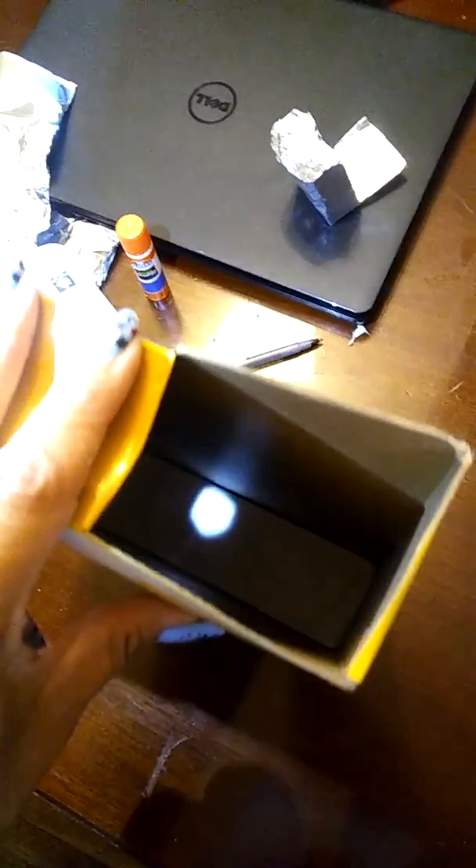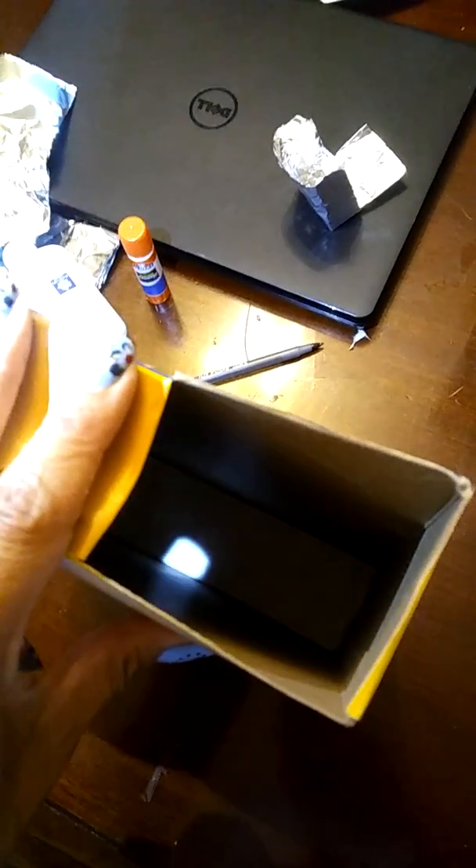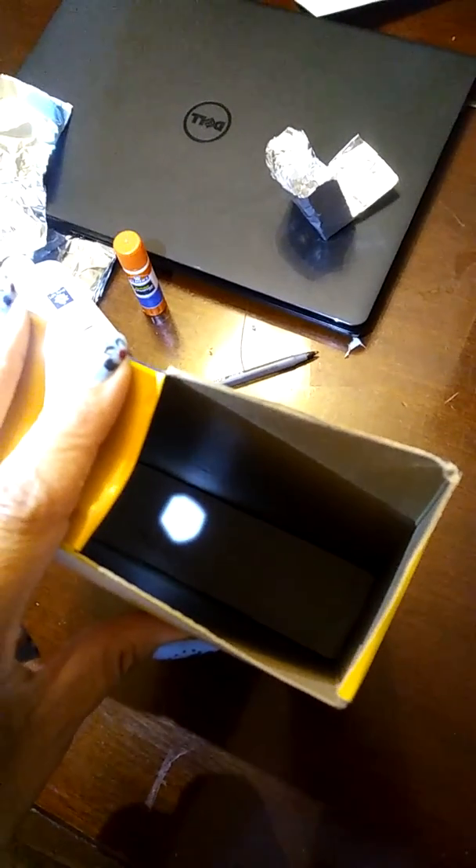I saw it on the news, and I figured that you guys could use this since there's no more glasses. You are going to move the box toward the sun until you see the reflection, and that's how you're going to look at it. Don't look directly at the clip — you're going to have eye problems. Thank you.